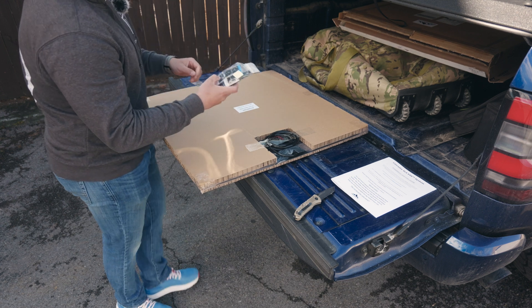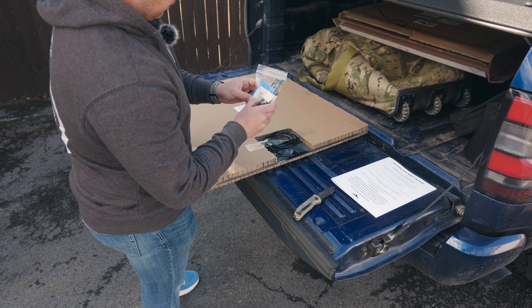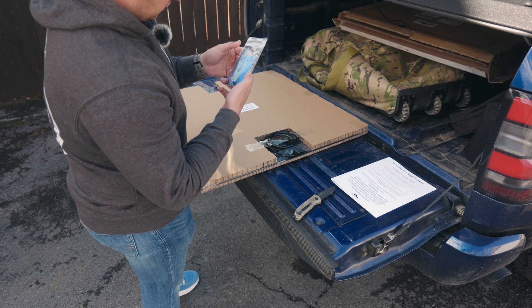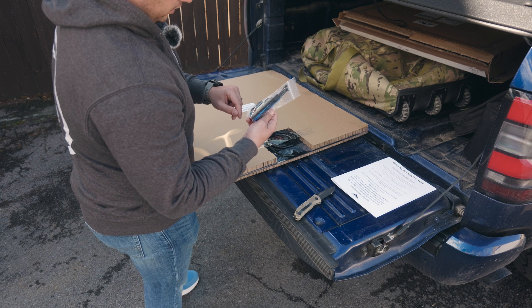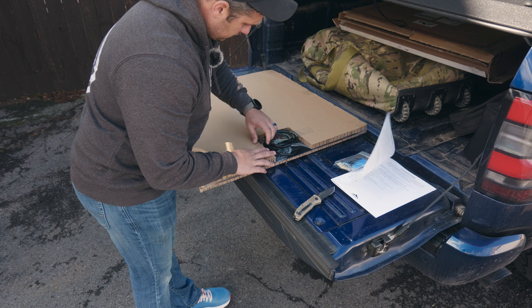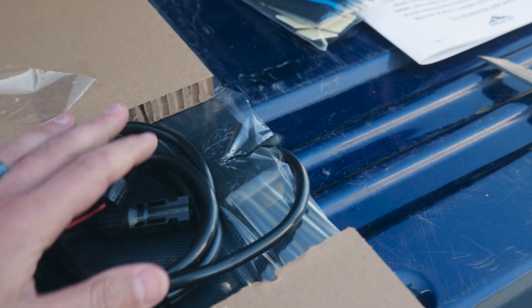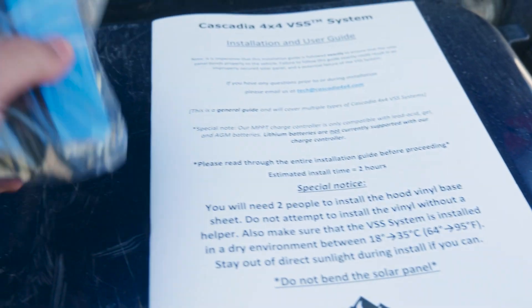There are some clips here for cable management I assume on the underside of the hood. It comes with 3M adhesion promoter — two of those — a felt tip 3M squeegee, and a bunch of small tie wraps. It has the felt on the squeegee as well. As you can see here, that's going to be the cabling that comes from the solar panel and feeds into the controller unit.